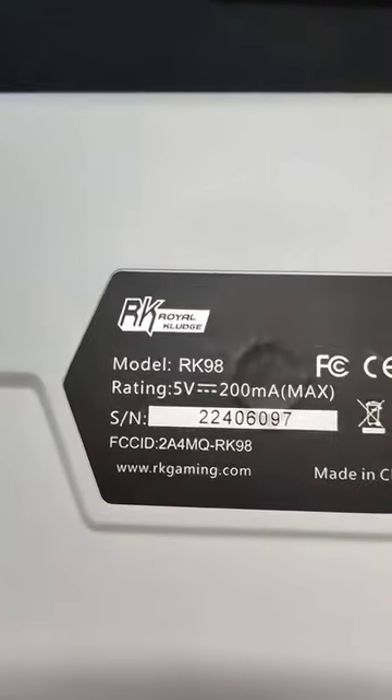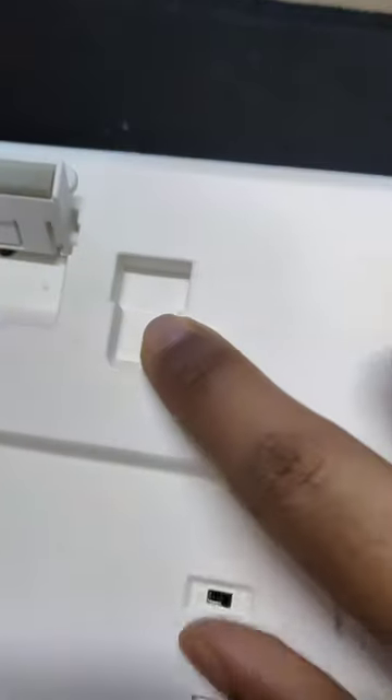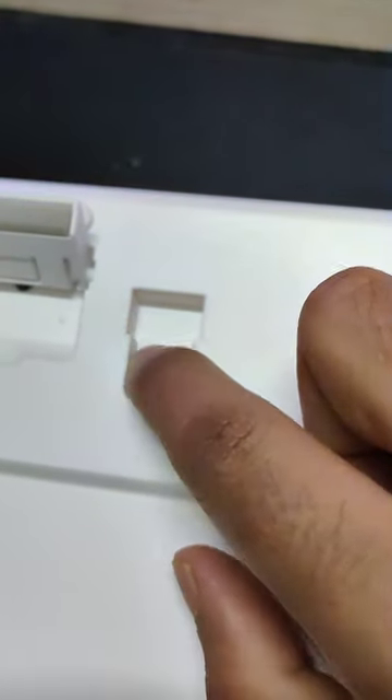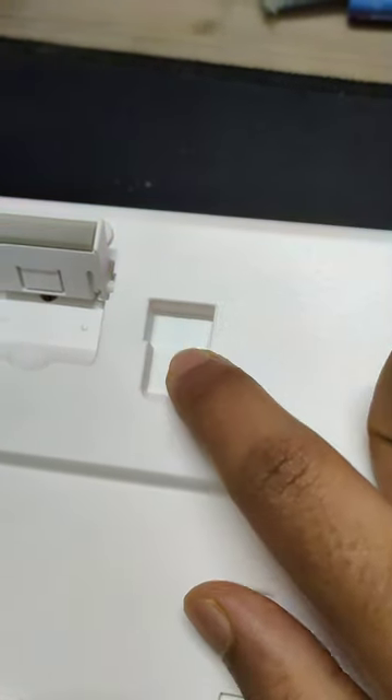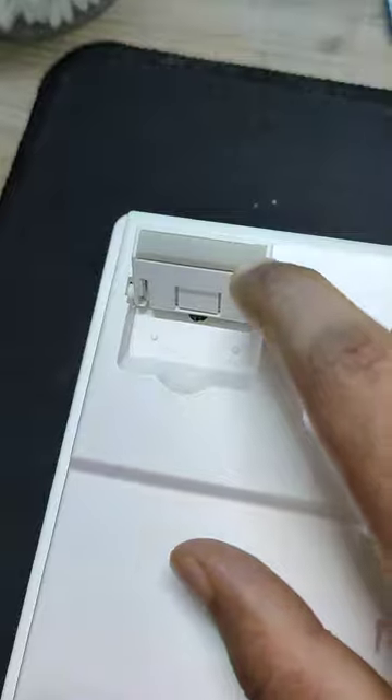Here's the Royal Clutch branding, and if we look at the back of the keyboard you can find more information about it. It also holds a 2.4 gigahertz proprietary dongle, which is very low latency — it's currently plugged into my PC. Here are the stands.